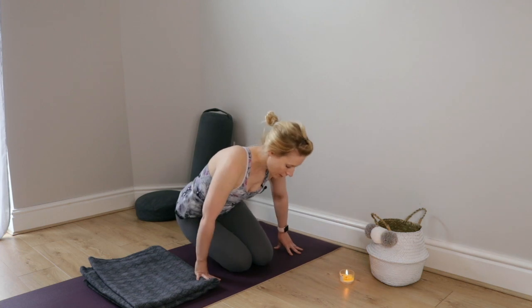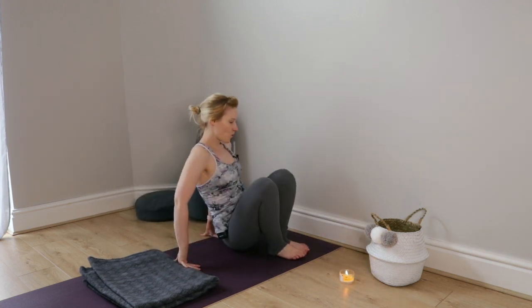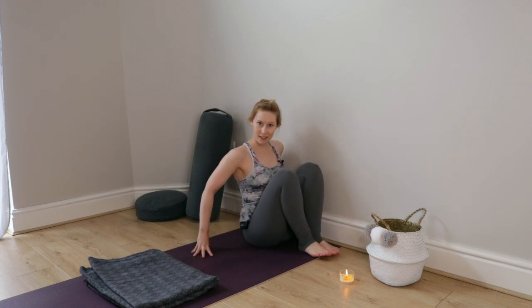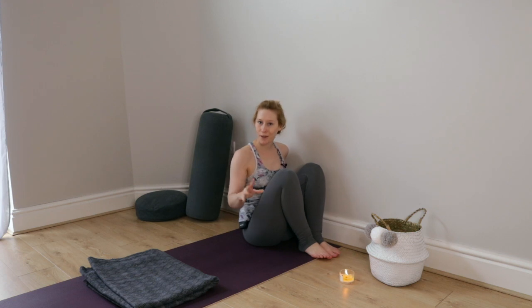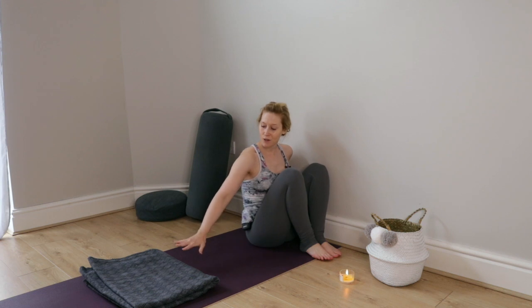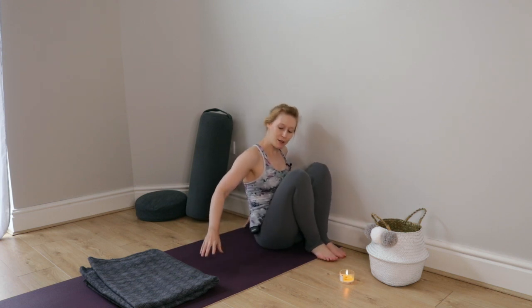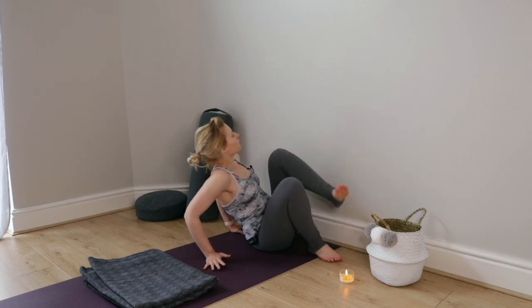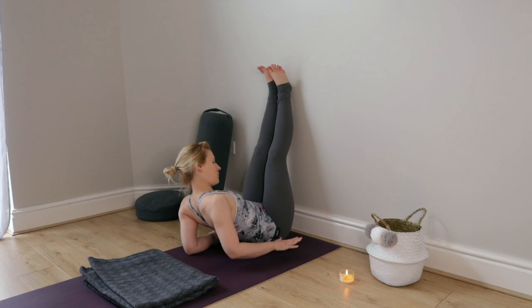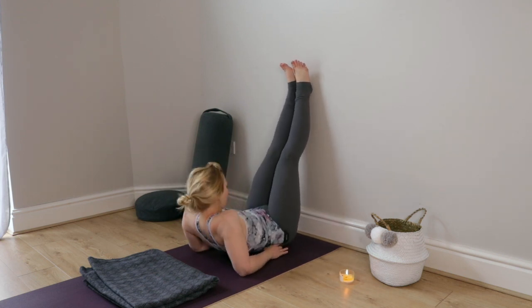Go ahead and slide one hip or the other right up against the edge of the wall or whatever you're using to support you. I like to have the blanket at the top of the mat or behind me when I come up, just to support my head. So I'm going to show you how that works now. You can swing your legs all the way up the wall and then lower yourself down onto your back.